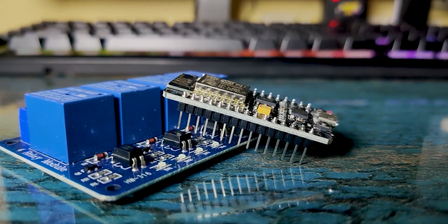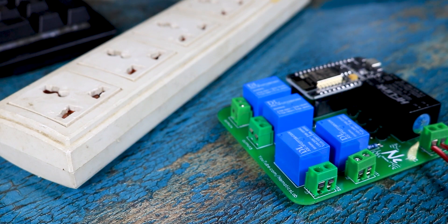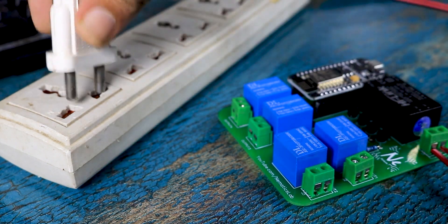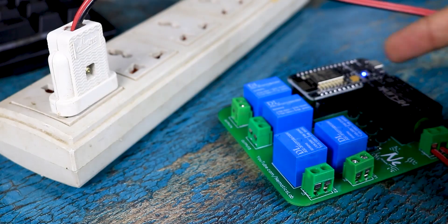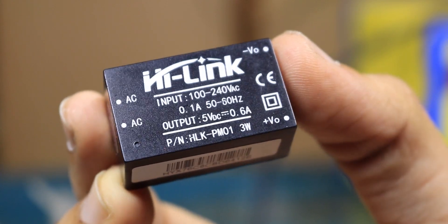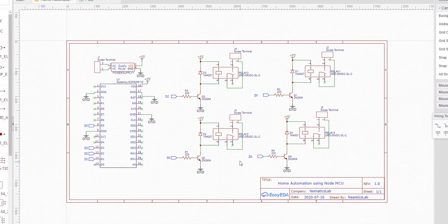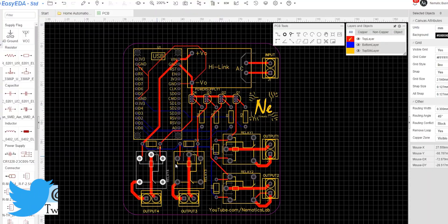I could have directly hooked these two up, but since I am planning to use this in my house, I decided to make a small and compact PCB which will be directly operated using mains supply, using a 5-volt adapter module for powering the microcontroller system.